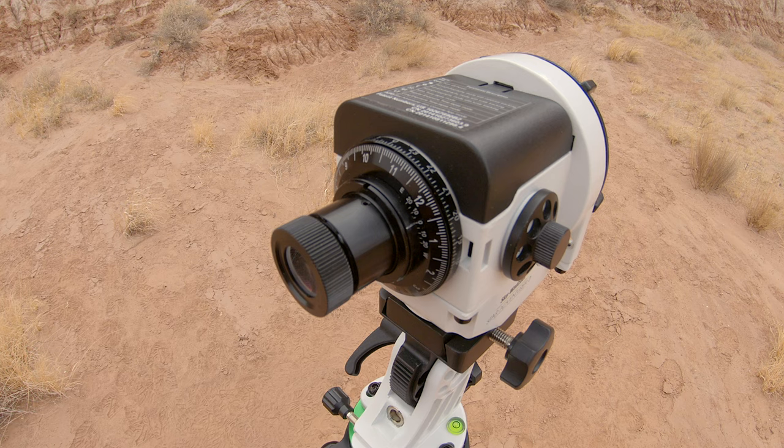Of course, this only works if the tripod is level, because these markings are calibrated from the factory assuming the tripod will be level. That's why the tripod needs to be level if you want to use this method to ensure the zero and six on the polar clock are exactly vertical.